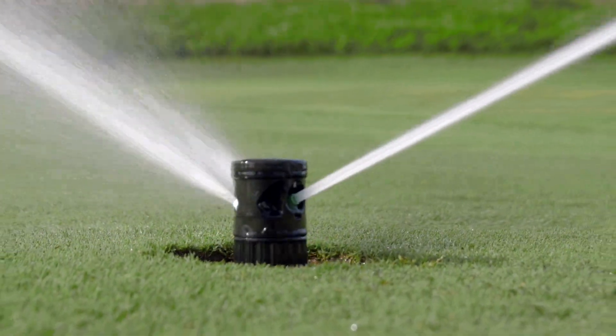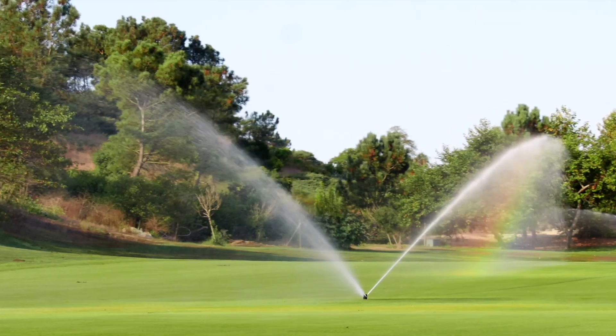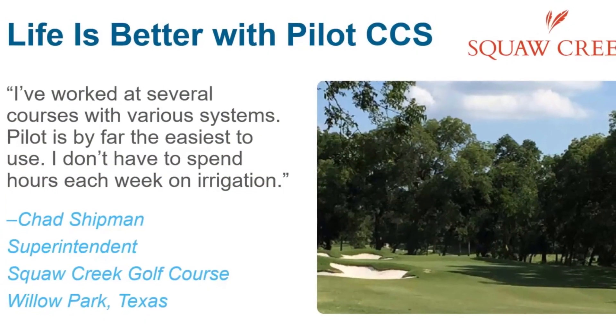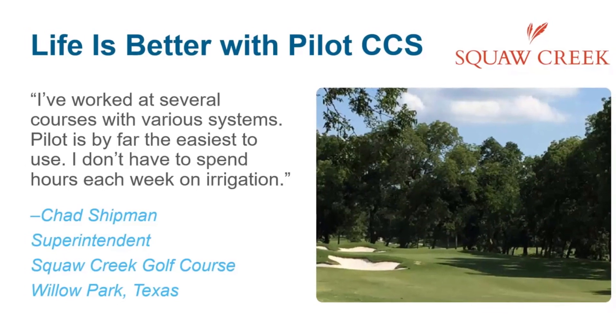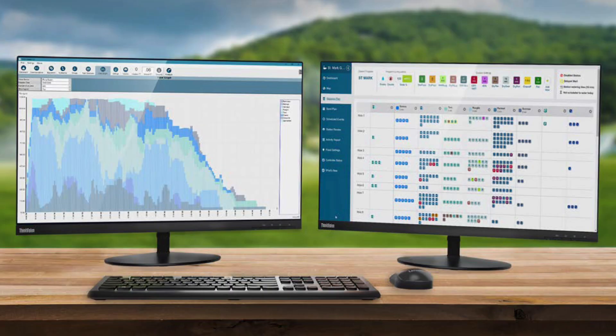The ultimate purpose of the Pilot Control Network is to reduce the time you have to spend managing your irrigation system. Chad Shipman at Squaw Creek Golf Course says that Pilot is by far the easiest to use and saves him a significant amount of time each week. The Command Center allows you to view all watering changes from a single intuitive screen.